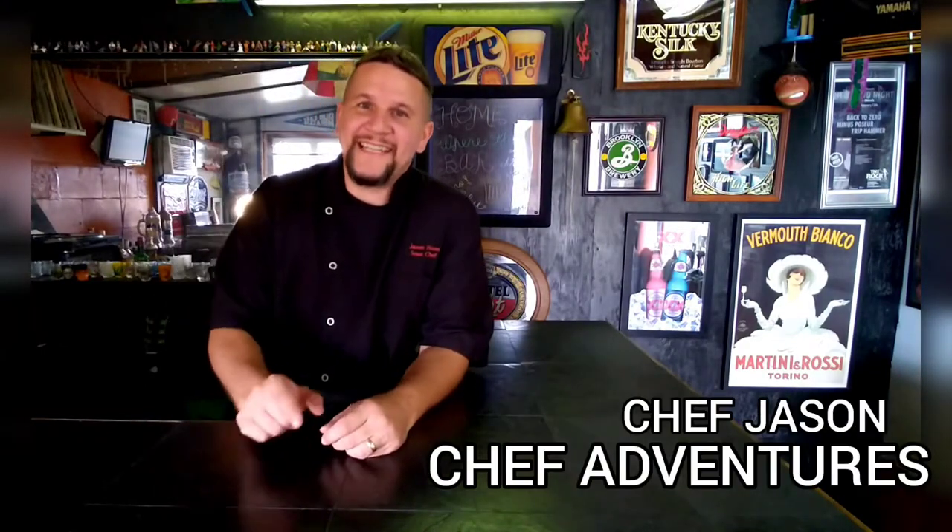Hey YouTube, you're watching Chef Adventures. I'm Chef Jason. Thanks for joining us. Today I'm going to show you this great cocktail called the Nogginschlager. The Noggin what? Nogginschlager. Stay tuned.